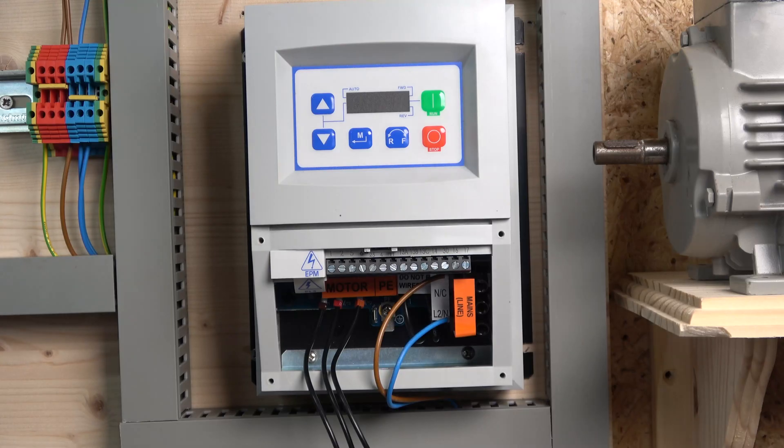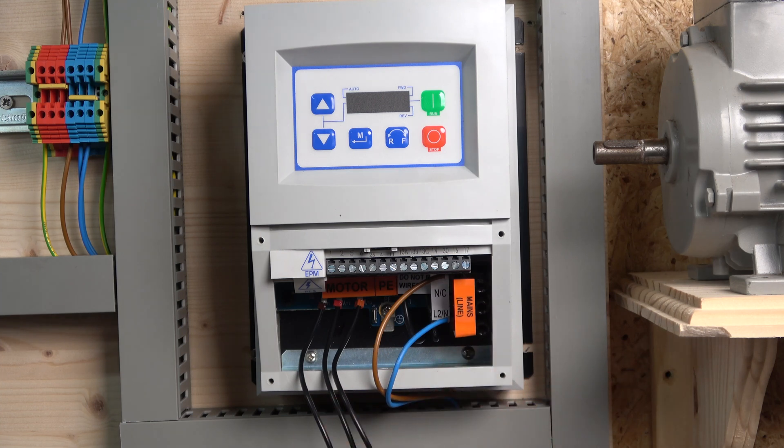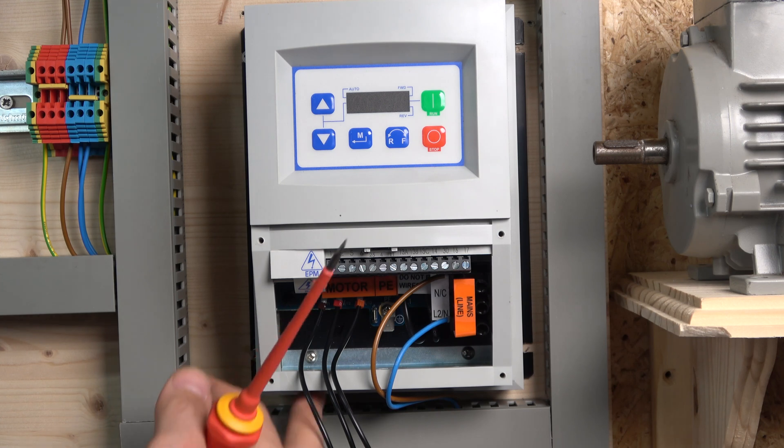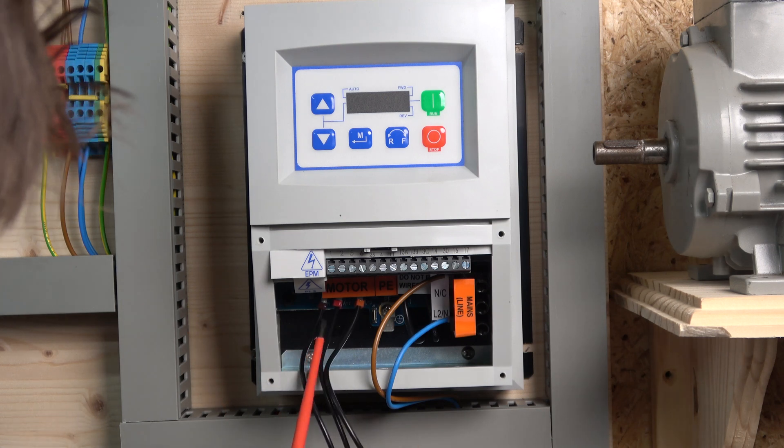Here we are, all set up. As usual, let's go through our cabling connection points. You can see this is the IP65 rated drive and it is usually cabled through the bottom. I didn't run cables through the bottom because it's a brand new drive going up for sale, so I just looped them through instead.